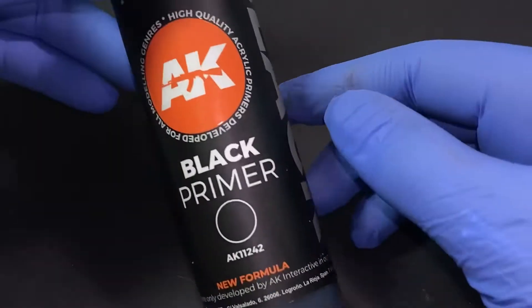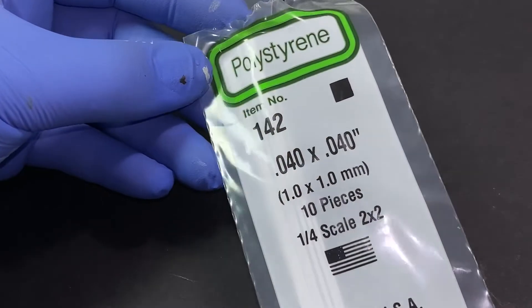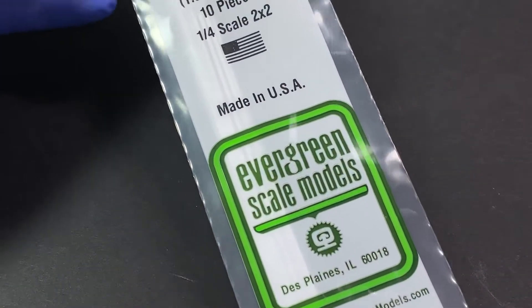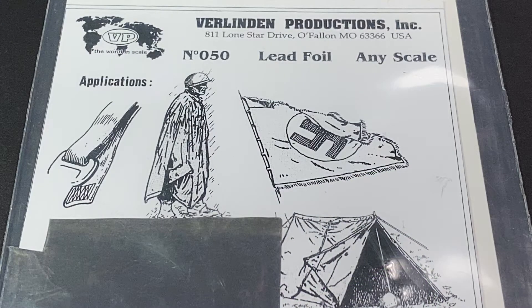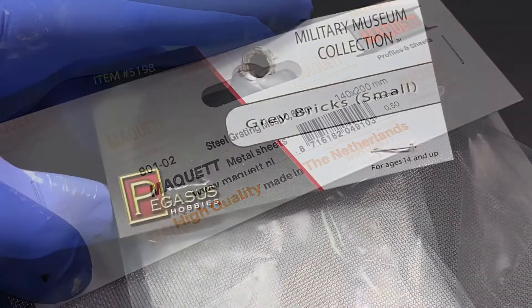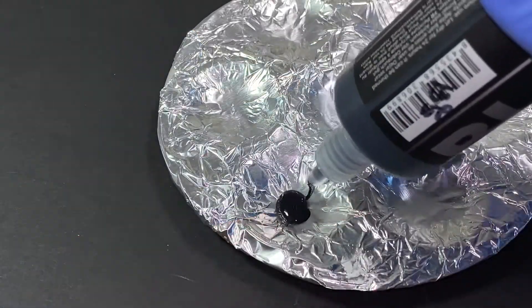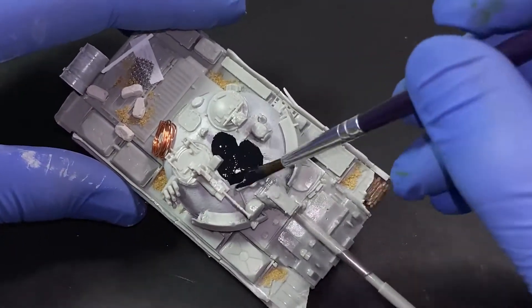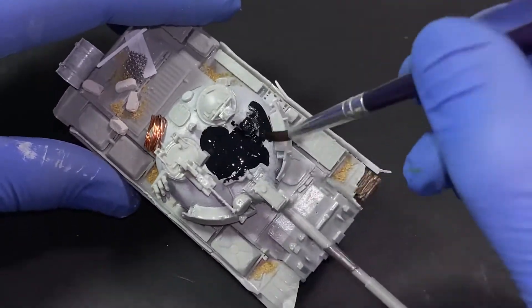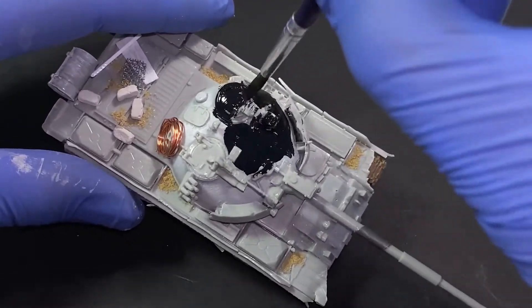Now let's see how I prime the model with this new third-generation AK acrylic primer, which you can actually brush paint on. I used for the scene a wood board, a lead foil product, a steel mesh, some Pegasus bricks, and fine buff ballast for the rubble and texture. Brush painting on this black primer is very easy — no thinning required, fast application, and it self-levels and adheres to the model very well.